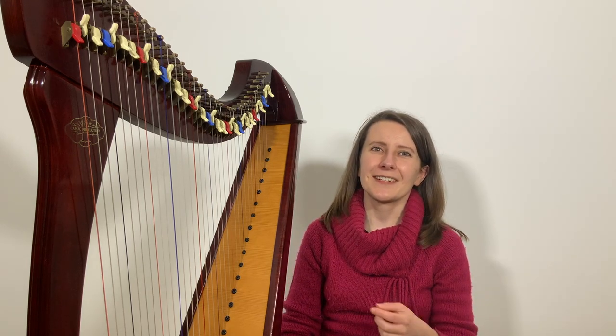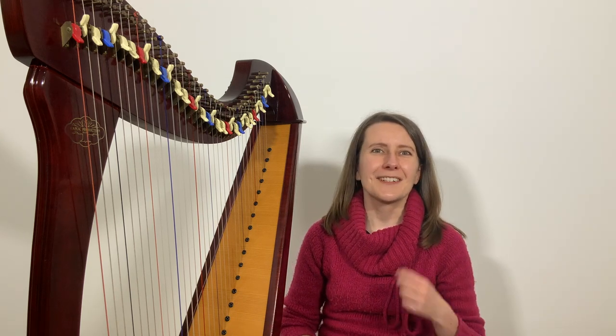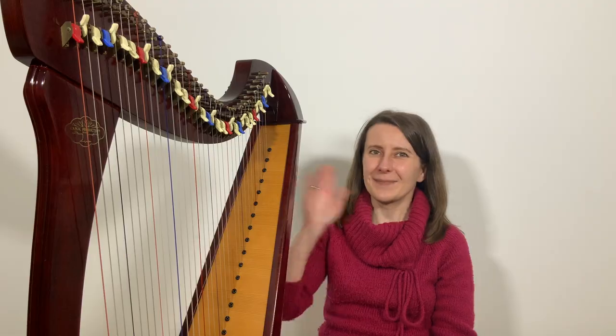If you like this tutorial and Coffee Break Harp, please consider purchasing Happy Birthday or my other harp arrangements — it helps me keep making these weekly videos. If you can't buy the music right now, please share this video with friends or on social media; it's free but it really helps. Remember to subscribe so you can be the first to hear about new materials. I'll see you for another episode of Coffee Break Harp next Friday. Take care for now, bye!